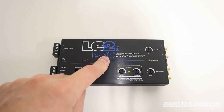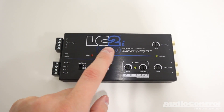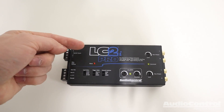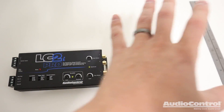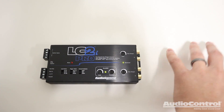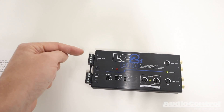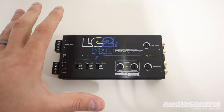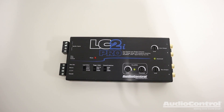Spec-wise, you're going to be connecting this to the speaker level signal coming out of the factory system, and this can handle up to 400 watts of input. That 400-watt spec has led to some confusion — you're just converting the signal here, and you could have a billion watts of power downstream and be just fine. That limit only applies to how many watts can be coming into the device. The advantage is that even if the stock radio has a pretty powerful amplifier, the Pro can handle that power coming in.